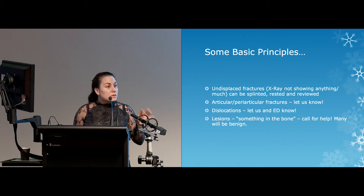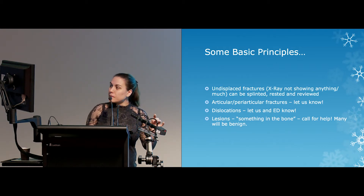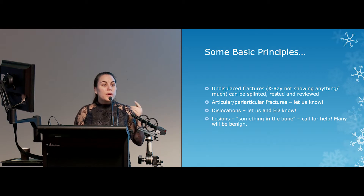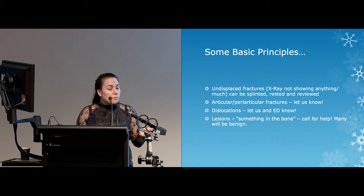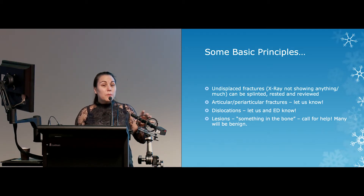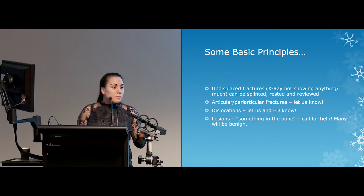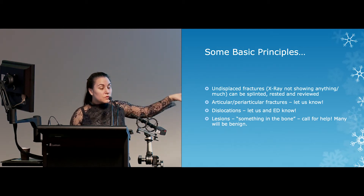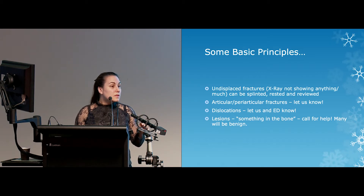If something is dislocated, get advice, unless it's something very straightforward like a finger that some people are confident reducing. Regarding lesions — they're not really fractures, but occasionally you'll see them on x-rays. If something is in a bone, chances are it's going to be benign, but you don't know by looking at it and you don't often know by asking the patient — get them seen. All of us on the unit have gone through St. Vincent's, the Tumour Centre in Melbourne, so we know how to deal with tumours. We don't always treat them ourselves, but we'll know what to do if it ends up at our door.